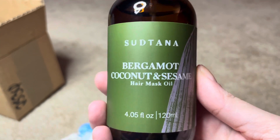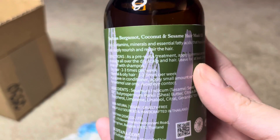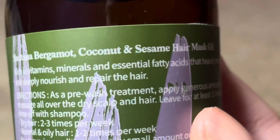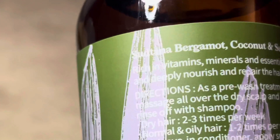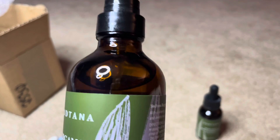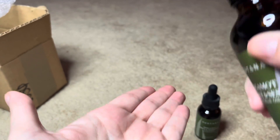Let's talk about the first product sent to me in the set: the bergamot, coconut and sesame nourishing hair oil. I absolutely adored this oil. For all the nutrients in it, you would expect it to be a heavy oil, but it's actually very lightweight and it's perfect for fine density hair or wavy hair. I personally have fine density hair, so I find a lot of products often cause me product buildup and destroy my hopes and dreams of great hair days.